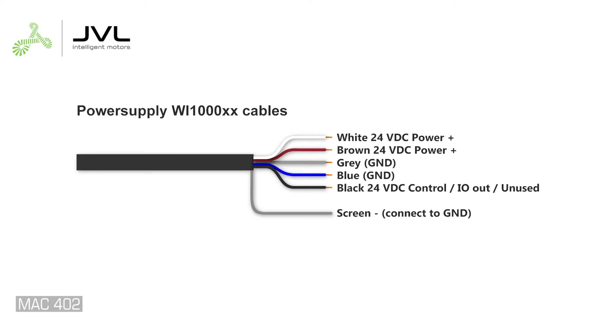The M12 5-pin control power connector is unified on all JVL motors and M12 power cables. The wires also share the same color coding. Connect both brown and white to 24 volt DC control power plus. Connect both blue and gray to ground. Connect the black wire to 24 volt DC control voltage. Note that the black wire on specific modules is supply voltage for IOs or unused.